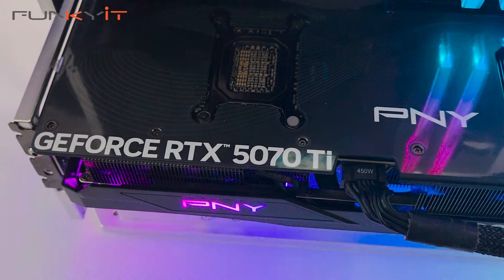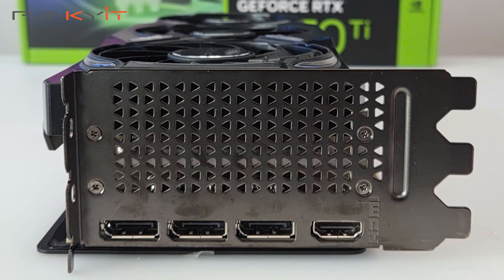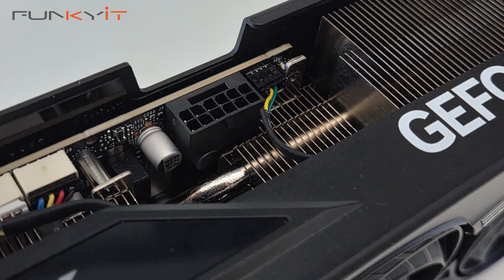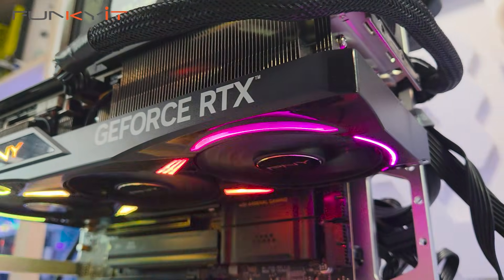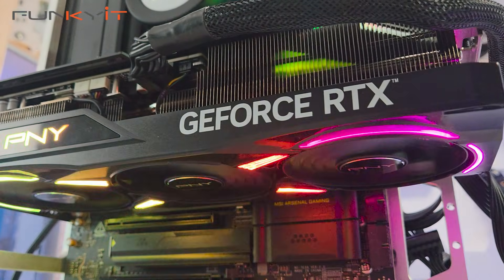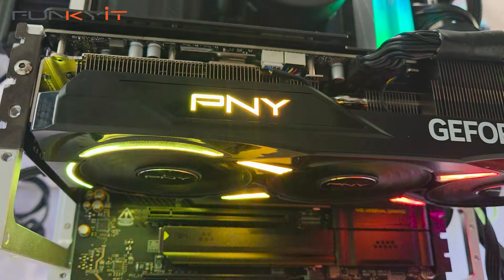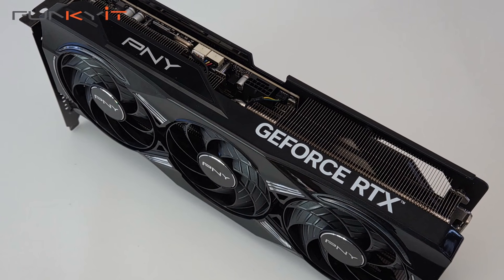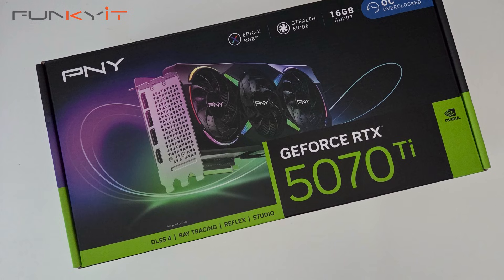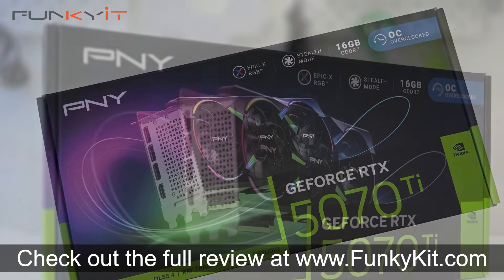All said and done, I was very surprised with the overall performance of the PNY GeForce RTX 5070 Ti OC. Not only does it offer excellent performance thanks to its overclocked GPU, but it comes with great aesthetics and stunning RGB lighting thanks to its Epic X RGB feature. If you're looking for a GPU for 1440p or 4K gaming in the $750 to $850 price range, you have to consider the PNY GeForce RTX 5070 Ti OC. You can check out the full review on our website at funkitkit.com.